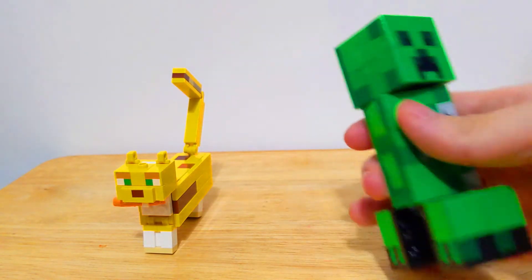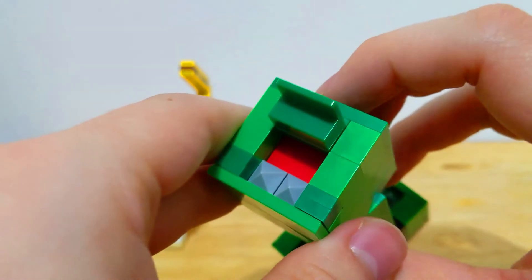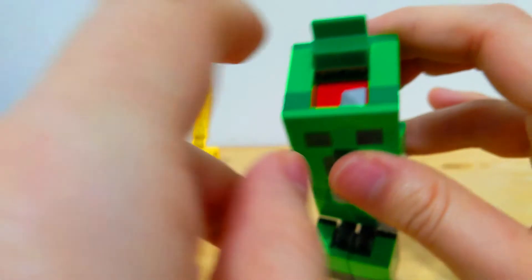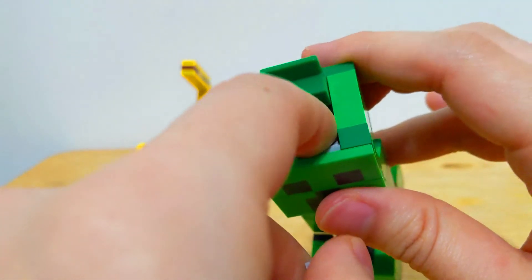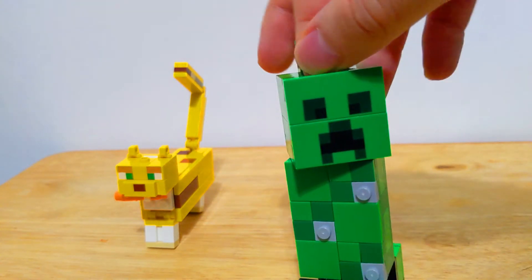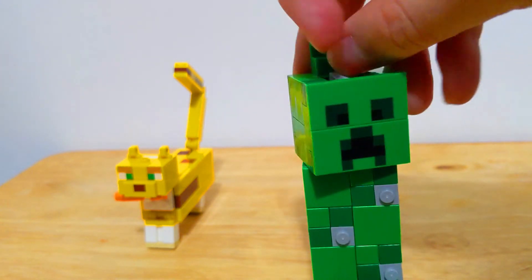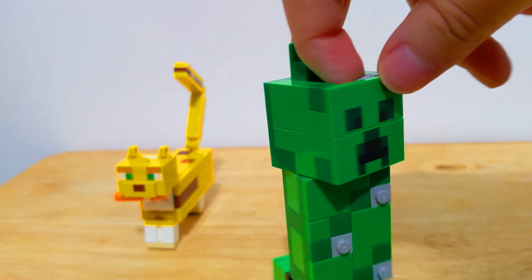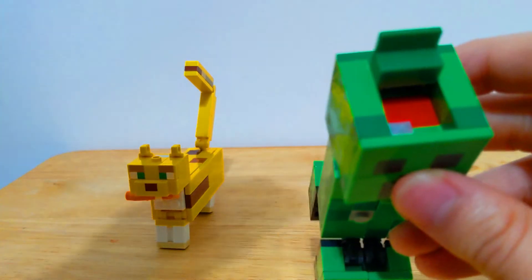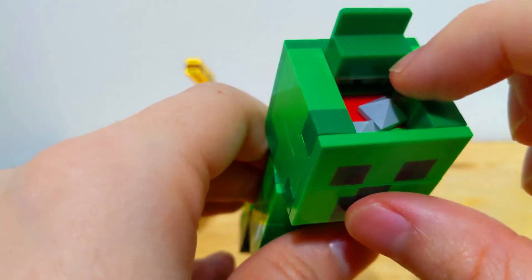One last thing to point out about this figure: he has a little flap on top where, if you open it up, you can see two little gray pyramid pieces representing gunpowder. There's also a little bit of red in there, probably signifying that Creepers are partially or mostly made of TNT. It doesn't really play a big role for the set, but it's a neat little feature that the designers decided to add.